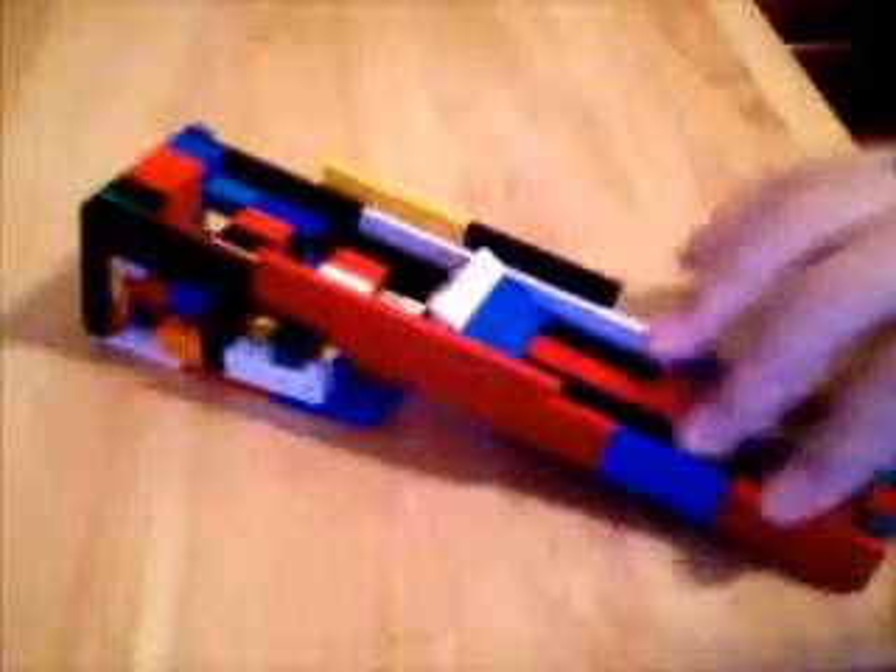Alright, I just lost the ball again. Well, that's pretty much it — there's my LEGO skee-ball machine, my first one. I might make more skee-ball machines, and hopefully they'll be better than this one, but this one here is a good one for my first.